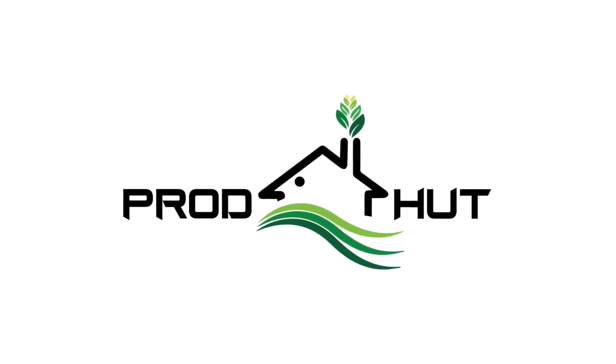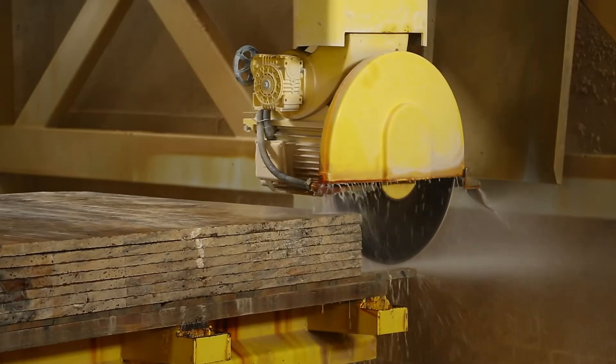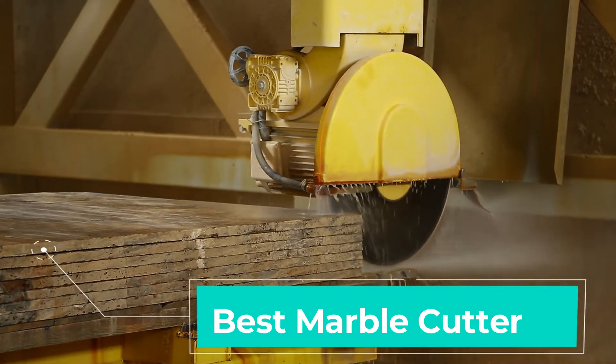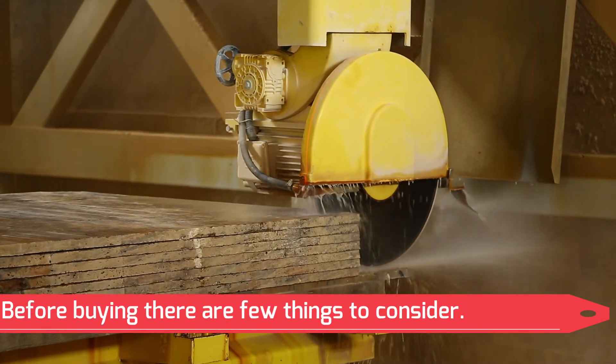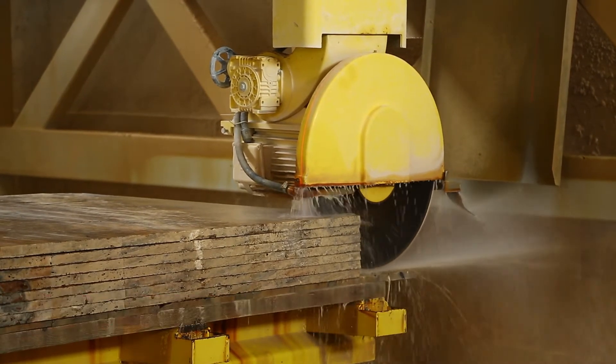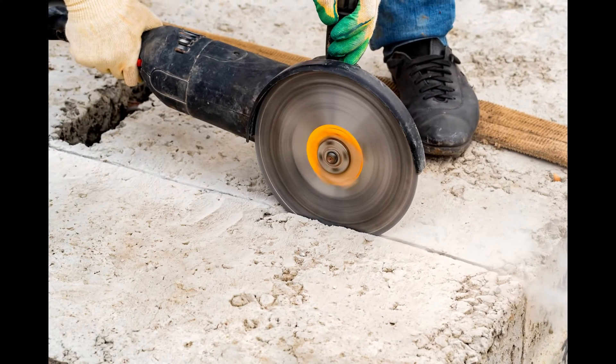Hello friends. Welcome to Prodhut channel. In today's video, we will explain about the best marble cutter. Before buying, there are a few things to consider. Let us understand them one after the other and jump into the features and factors that need to be considered before buying the products, without any delay.